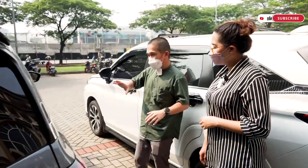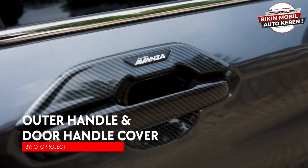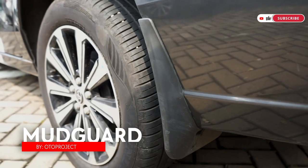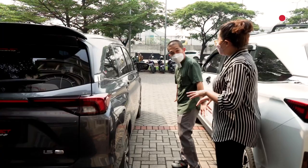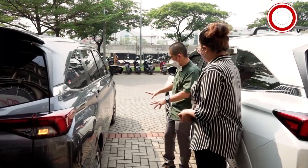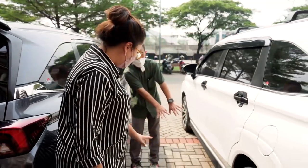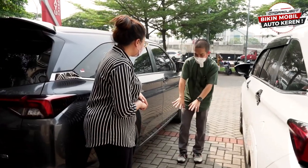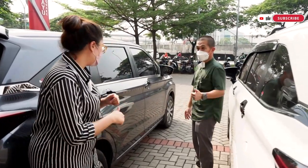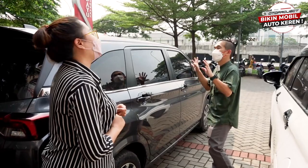Di samping, Avanza seharusnya sama dengan Veloz, bedanya hanya tulisan. Mudguard juga berbeda di bagian depan dan belakang — mudguard Avanza hanya cocok untuk Avanza dan Xenia, sedangkan Veloz hanya untuk Veloz. Kita juga lagi bikin sill plate baru yang sama seperti Veloz, warna matte black, ditempel di sini — dari belakang dan samping makin keren, mirip-mirip seperti Veloz.